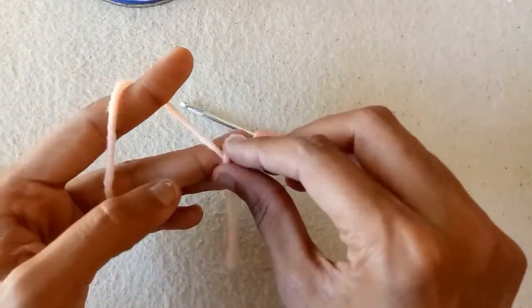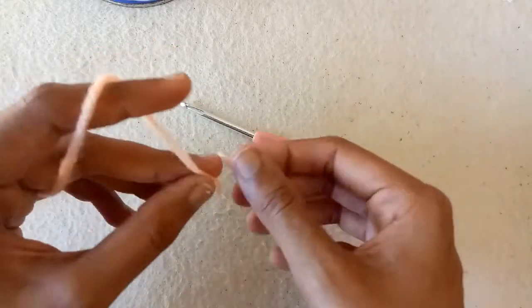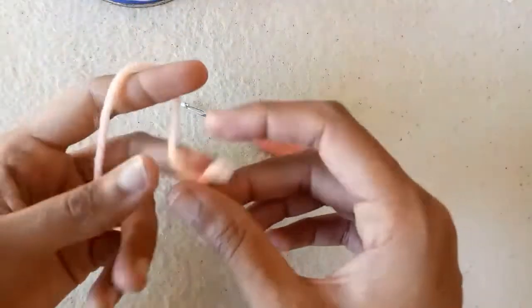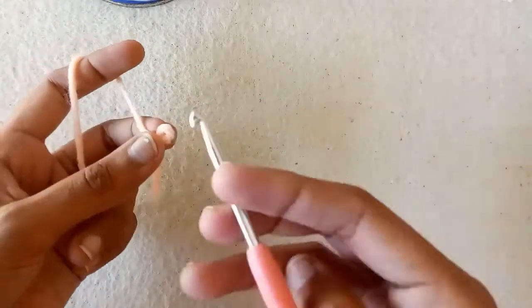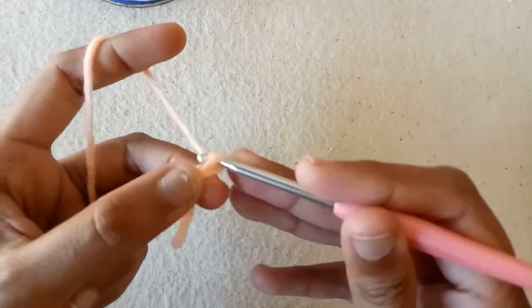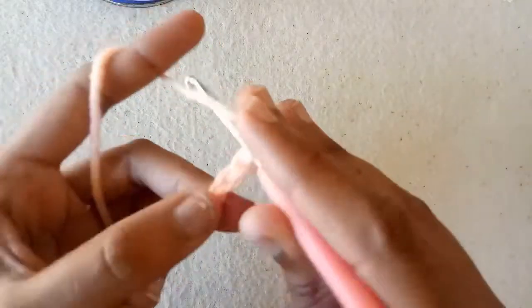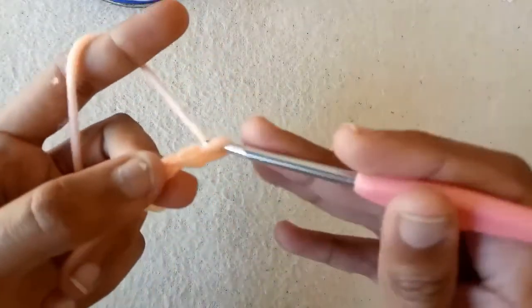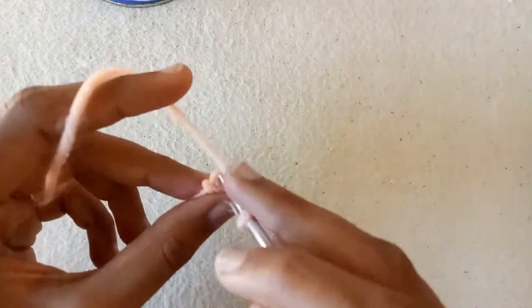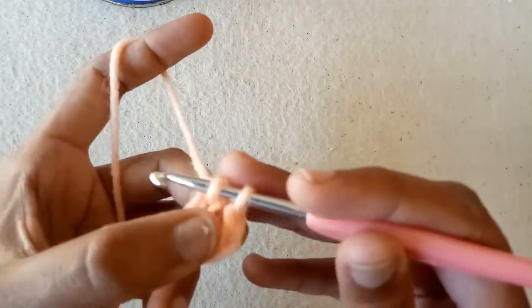First of all, make a slip knot and now start making chains with the help of the crochet hook. Make chain 1, chain 2, chain 3, chain 4, chain 5, and then chain 6. After making 6 chains, make a slip stitch into the first chain to form a ring.